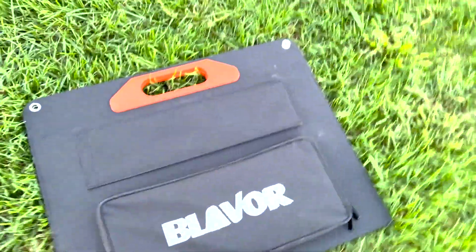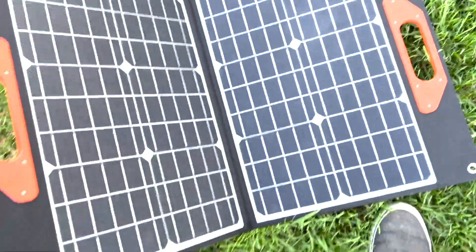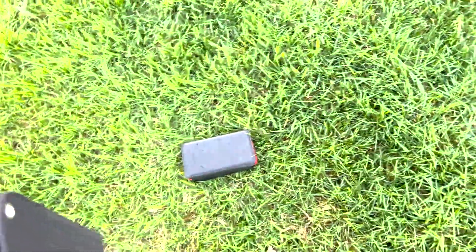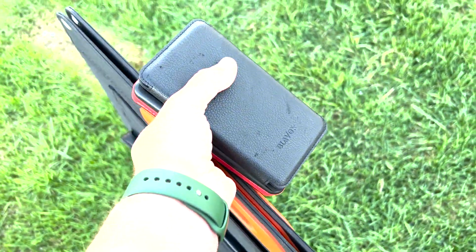What I ended up doing was I bought a Blabber foldable 60 watt solar panel and we're going to try it out today. We're going to let you know how fast it charges that battery. This battery is completely empty, so we'll see how long it takes.